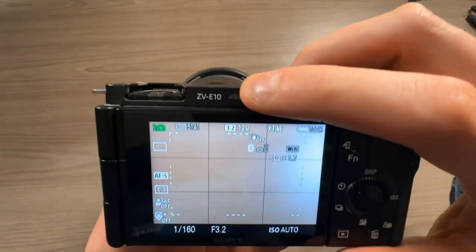And that's all you need to know to take your first picture with the Sony ZV-E10. Thanks for watching.